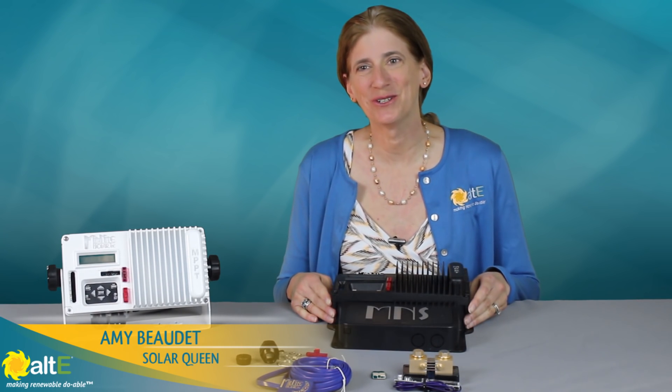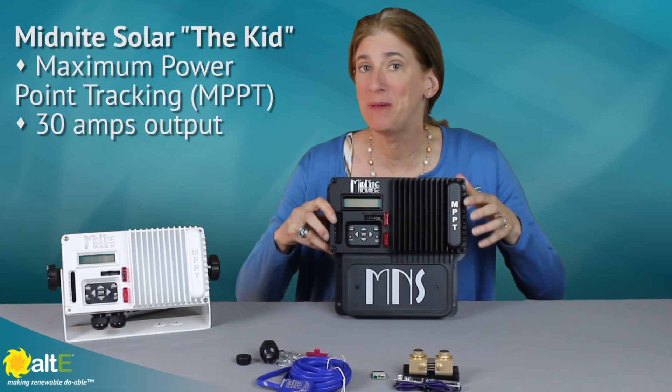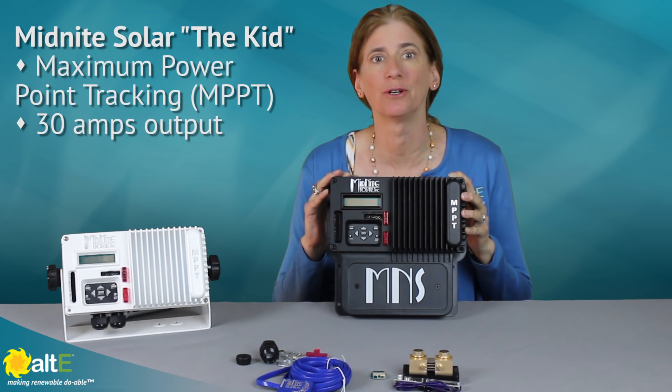Hi, this is Amy from the Altice store. I want to give you a nice close-up look at the Midnight Solar KID MPPT charge controller.